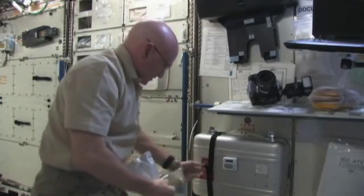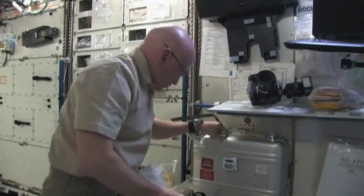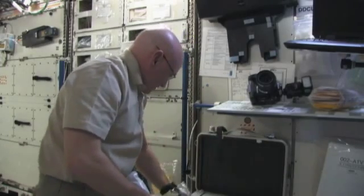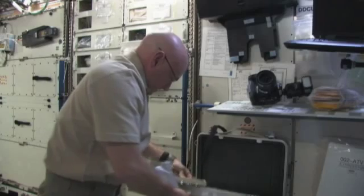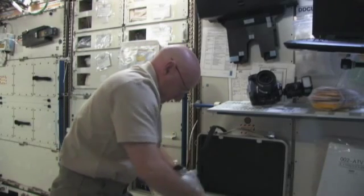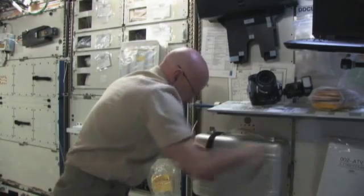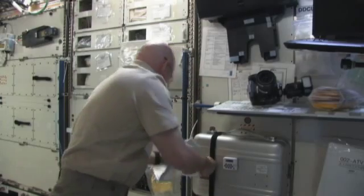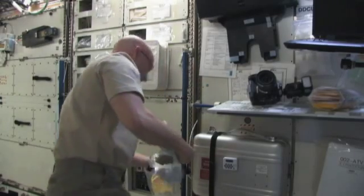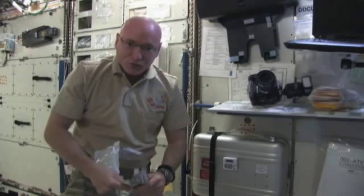This is basically our food warmer, and it's basically a suitcase with some heating elements in it. We can put a number of different food packages in here. Basically we just close it up and turn it on, and in about 20 minutes that package of food will be warmed.